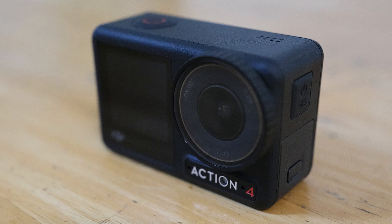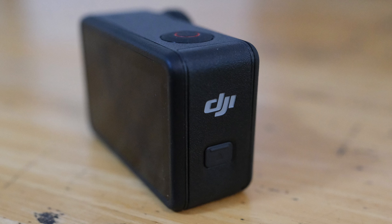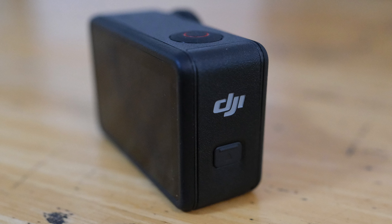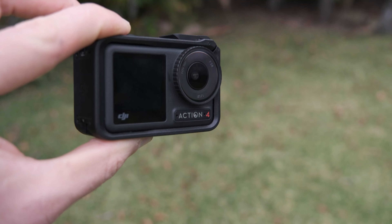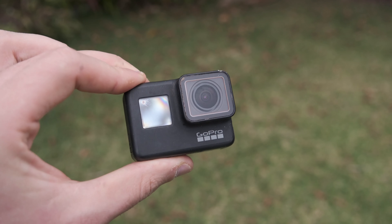DJI recently released the fourth version of their action camera, the Osmo Action. And after being a GoPro user for about seven years now, I have finally made the switch and I am now a convert. In this video, we're gonna take a look at what differentiates the Osmo Action 4 from a GoPro and why I think this might just be the best camera for on-the-bike video creation.